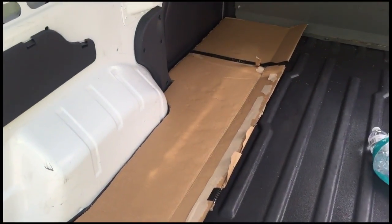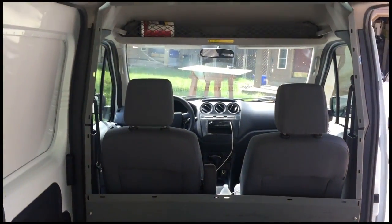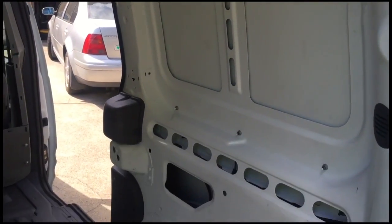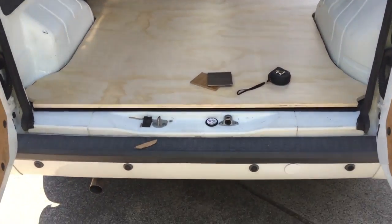This is how my van looked about a week after I purchased it. On the floor you can see some cardboard - that's a custom template I cut to help install the flooring with a little more precision. I recommend you guys use this method.